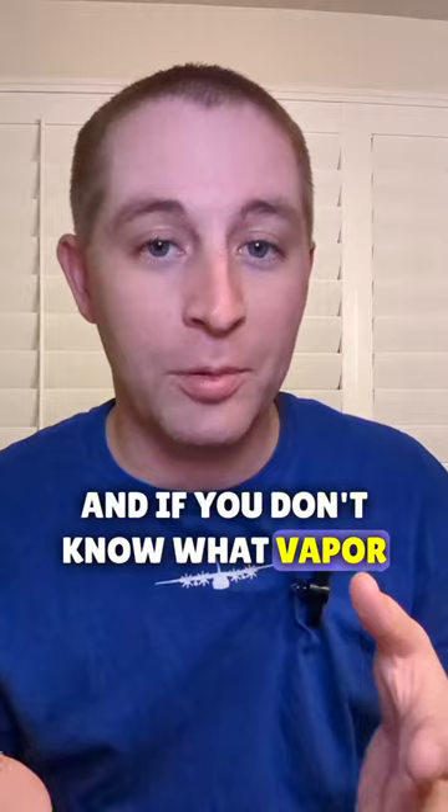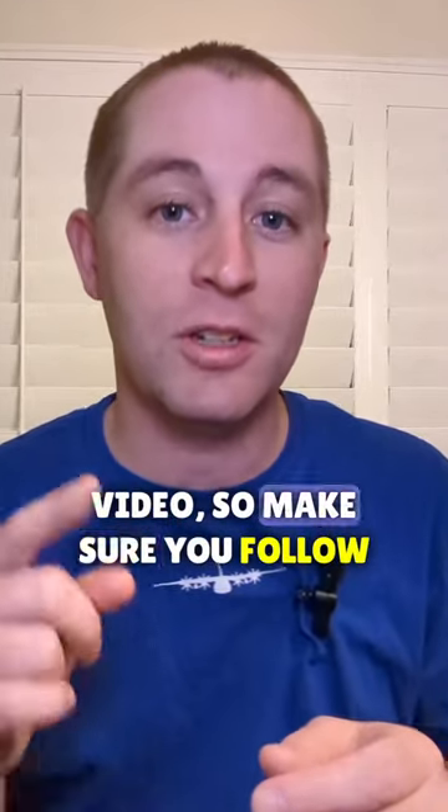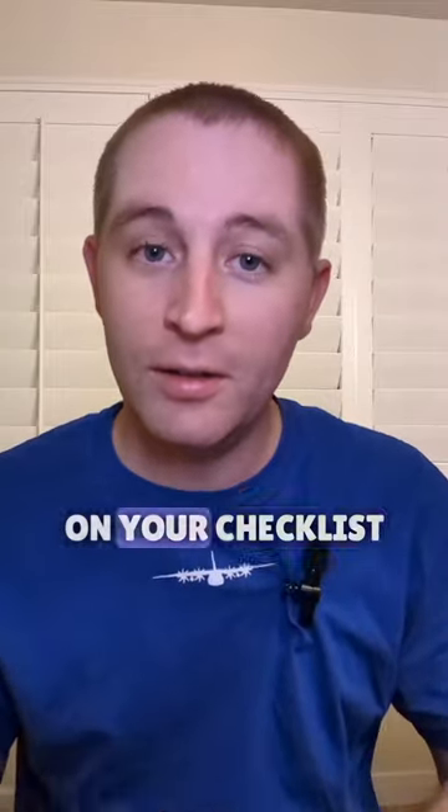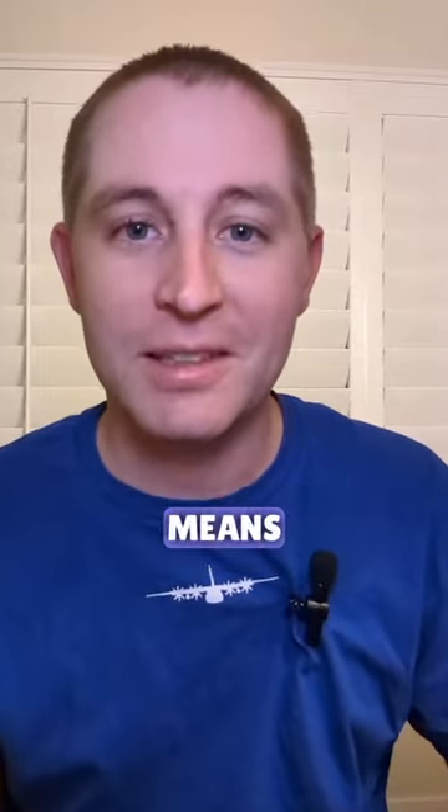And if you don't know what vapor lock is, don't worry — we'll talk about that in a later video, so make sure you follow so you don't miss it. Now next time you see 'fuel pump on' on your checklist, you'll know exactly what it means.